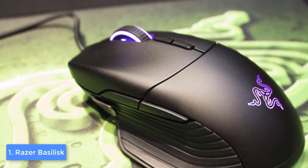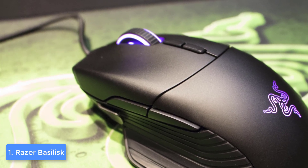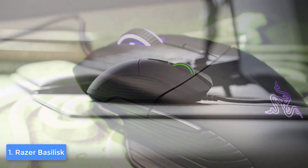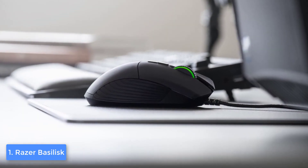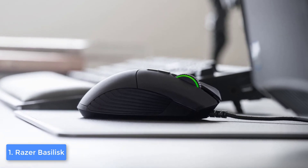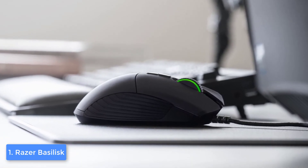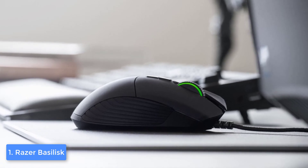From a design perspective, the Basilisk features that typical aggressive Razer design finished in black, with two center buttons, a scroll wheel at the center, and two other buttons located beneath the wheel. At the bottom there is the well-known Razer logo which will glow along with the scroll wheel according to your preferences, making the mouse look fascinating as a whole.